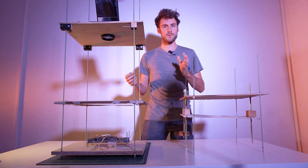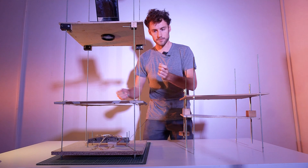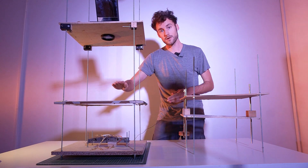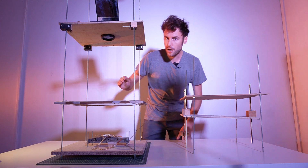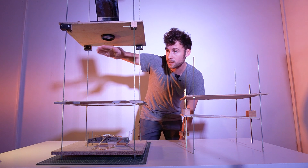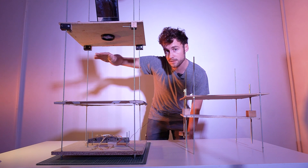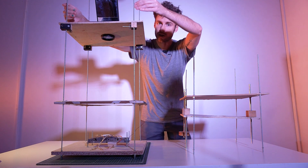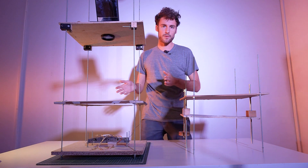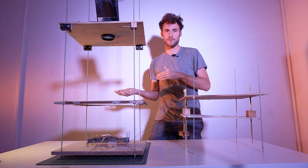With a prototype like this, we can choose any functionalities we want. Thanks to the four threaded rods, it's easier to add options — if you want different layers of visuals, you just add floors. You can add another piece of glass or plexiglass and add your visuals. We also thought about adding a shutter — you just drill a hole in the last floor and add that functionality. You can also add rotating elements with color filters coming through the lens just before it goes out, and even add masks or color filters. The last step would be to close the sides.